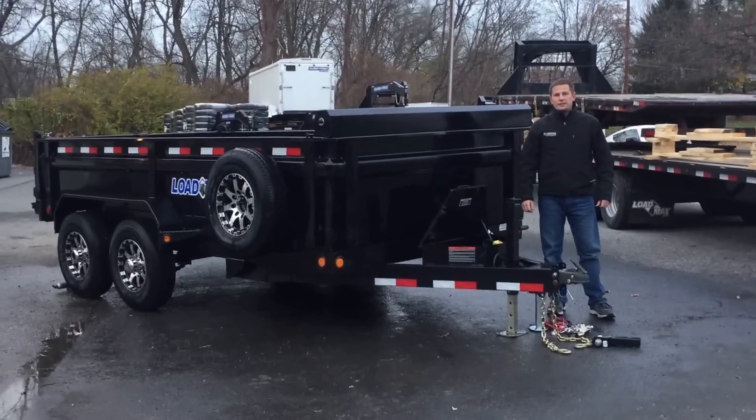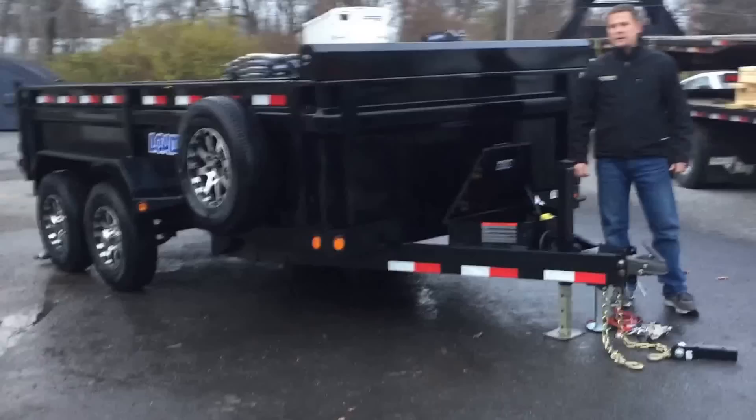Hi, this is Greg with Best Choice Trailers. Today we're going to take you for a walk around one of our dump trailers. We're going to show you some maintenance tips and tricks for your new trailer to make sure you fully know how to use all of its features.